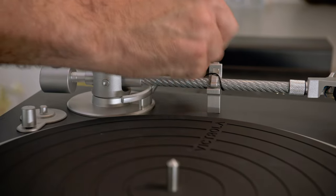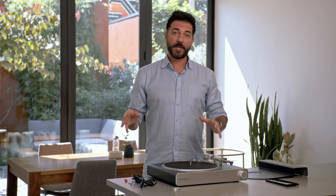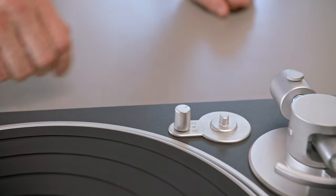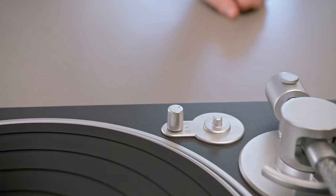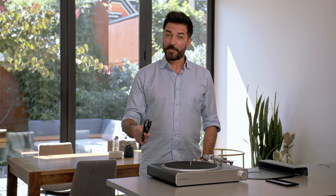So now your tonearm is set with the proper downforce. Next, you'll want to remove the twist tie from the retention clip. Now we're going to set the speed of the turntable. Most commonly, you'll select 33 RPMs. You also have the option to select 45 RPMs, and we include a 45 RPM metal adapter. Now it's time to plug in your turntable.